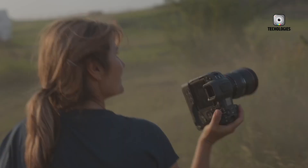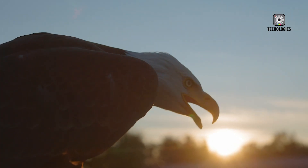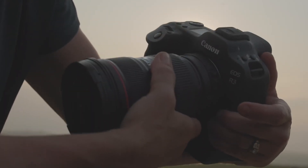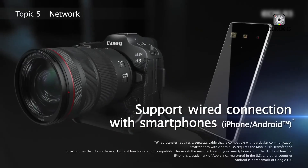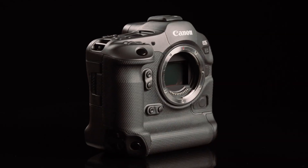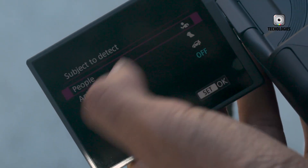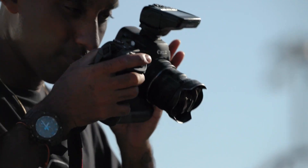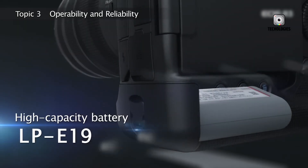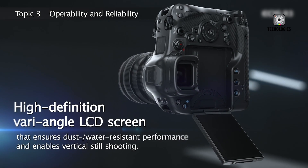Central to the EOS R4's performance is its all-new 45-megapixel stacked full-frame CMOS sensor. This design offers rapid readout speeds that virtually eliminate rolling shutter artifacts and enable high-speed burst shooting. The 45MP resolution strikes a balance between detail and usability, providing sufficient data for large-format prints, aggressive cropping, and flexible post-processing. Beyond resolution, the sensor delivers exceptional dynamic range, allowing photographers to recover multiple stops of shadow detail while preserving highlights. Colors remain accurate and vibrant, with Canon's signature lifelike rendering — skin tones appear natural, while blues, greens, and reds maintain individuality and depth.